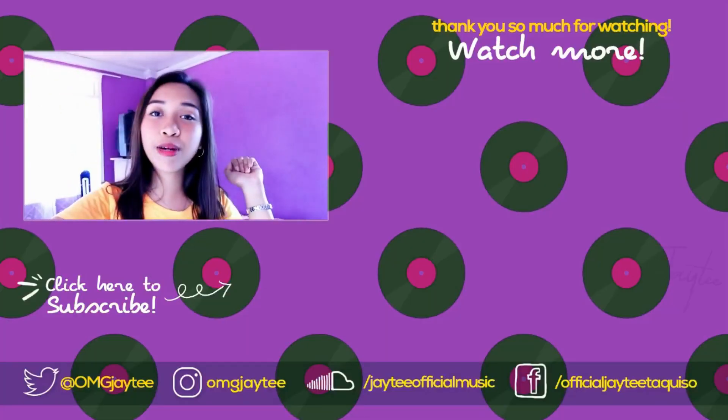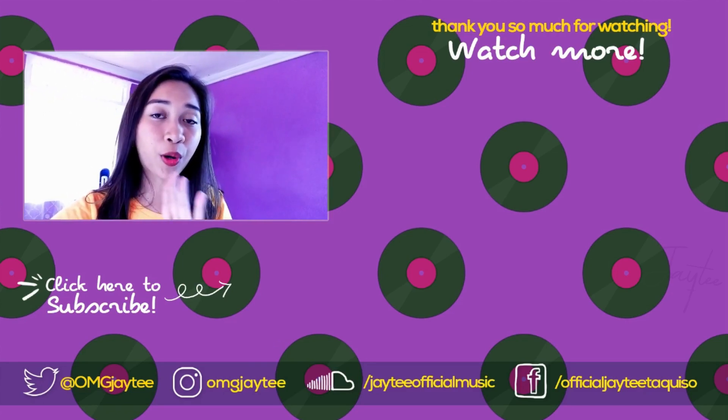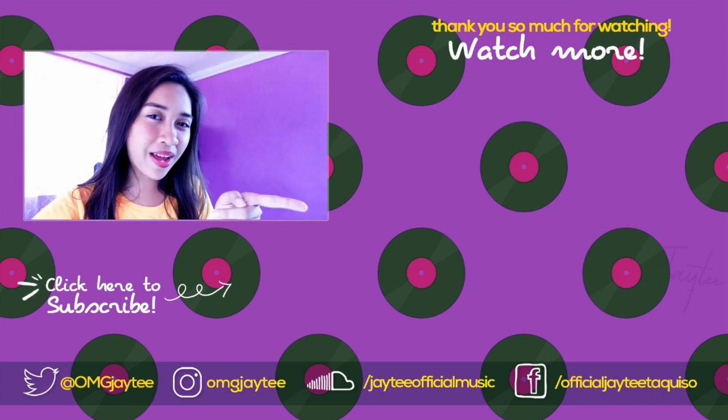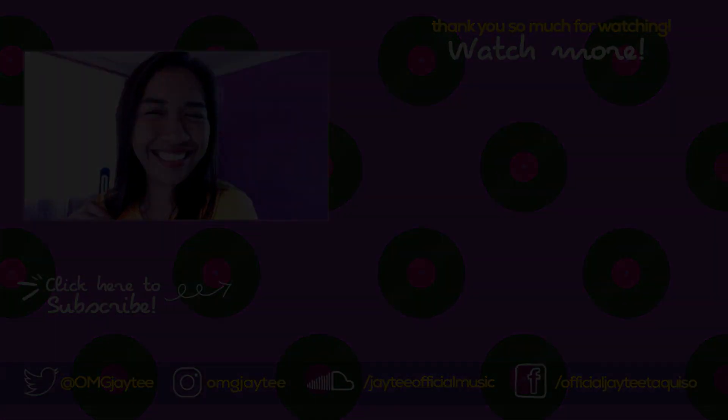Hey guys, thanks for watching! If you like this video, give it a big thumbs up. If you're interested in my latest ukulele covers, click the video here, and for my latest vlogs, click over there. I'll see you guys on my next video — make sure to subscribe. Bye bye!